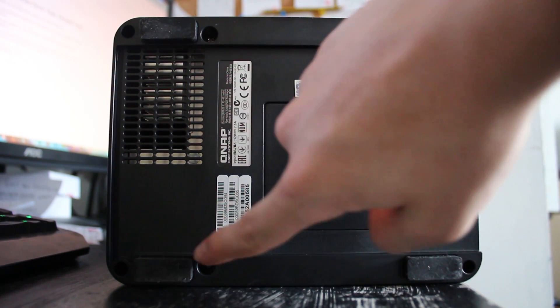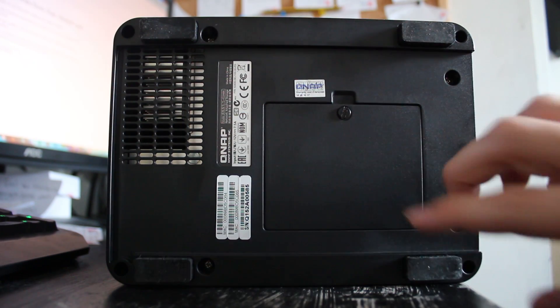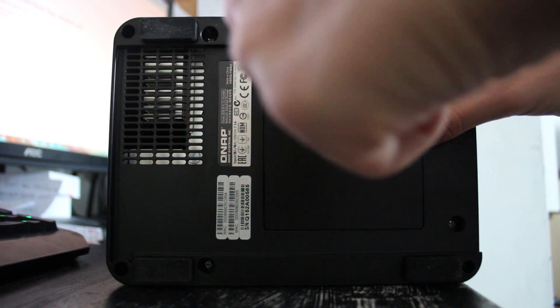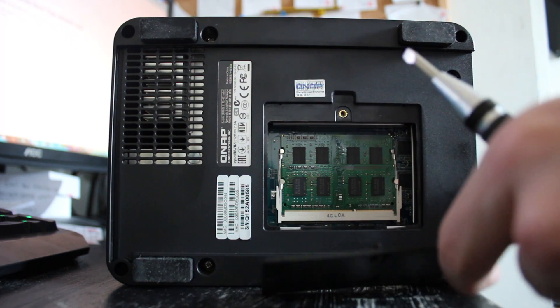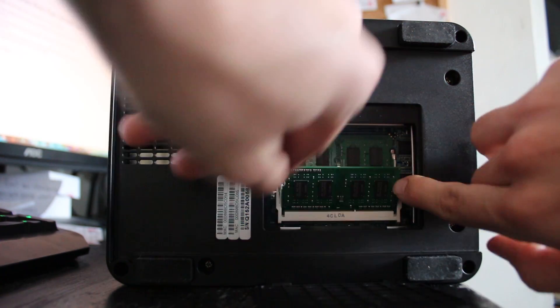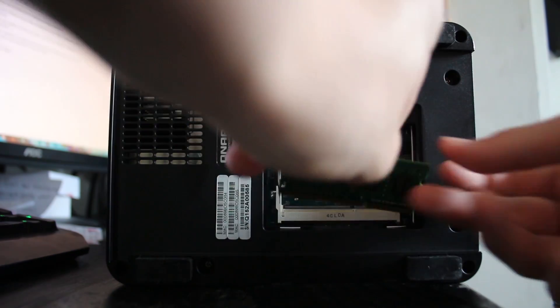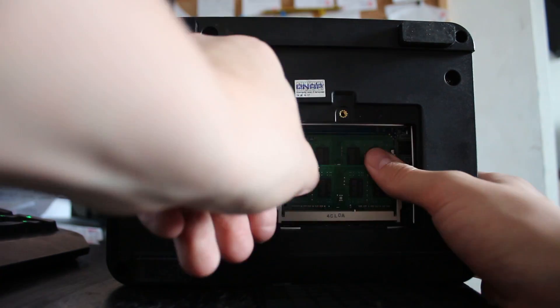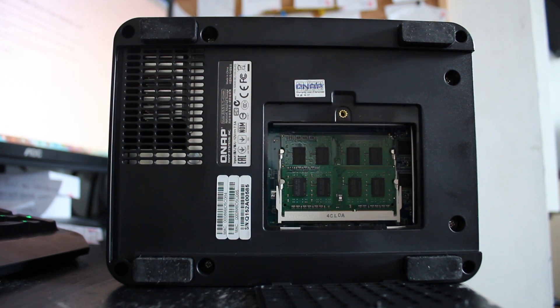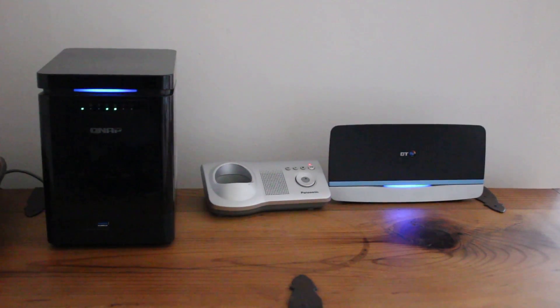On the bottom you can see there's some ventilation as well as four very sturdy, thick rubber feet which keep the device pretty quiet. There's also a little flap hiding the removable DDR3 SODIMM RAM. So if you bought the 2 GB version of the NAS and want to switch it out to run ZFS or virtual machines — yes, this NAS can run virtual machines remotely — you can upgrade that yourself.